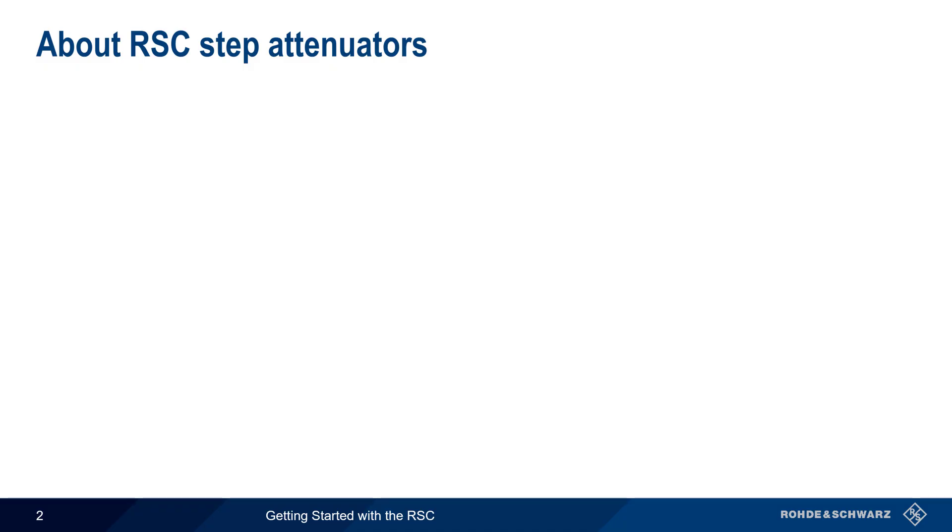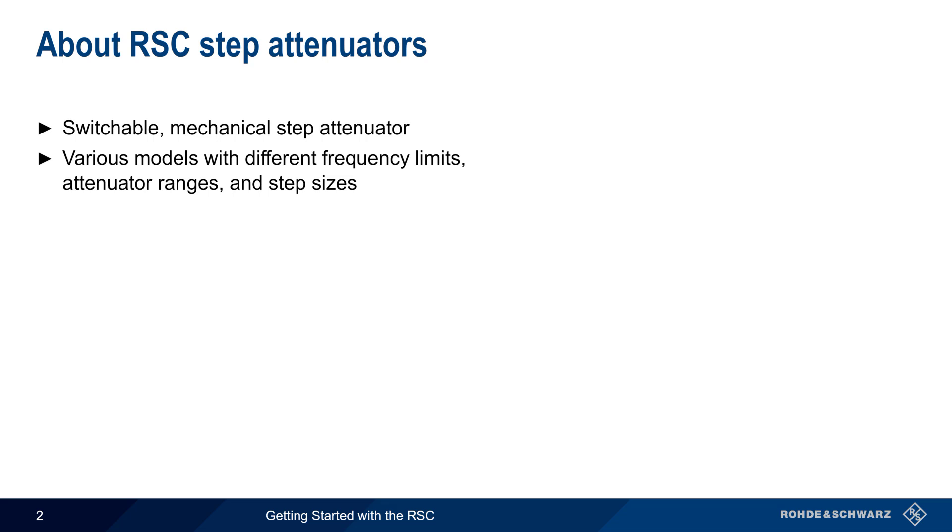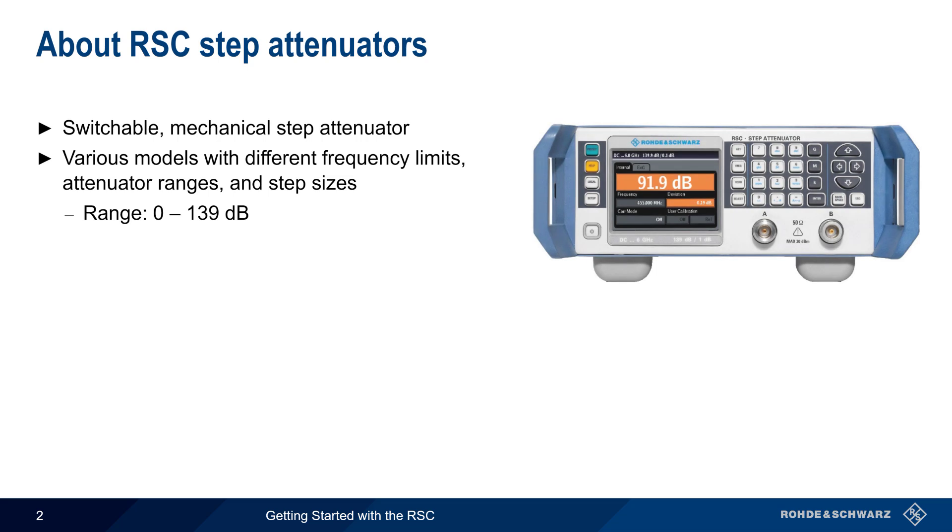We'll begin with a general overview. The Rohde & Schwarz RSC is a family of switchable mechanical step attenuators. The frequency limit, attenuation range, and step sizes vary by model, but the maximum attenuation range is 0 to 139 dB, and the minimum step size is 0.1 dB.